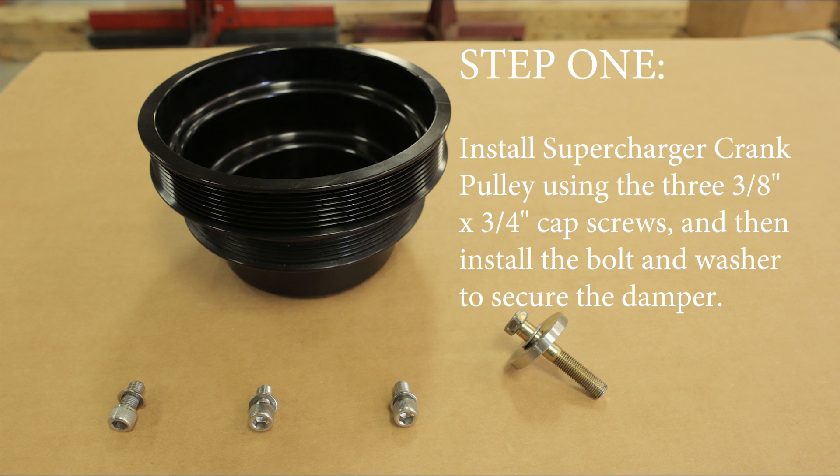Step one: you want to install the supercharger crank pulley using the three cap screws, and then install the bolt and washer to secure the damper.